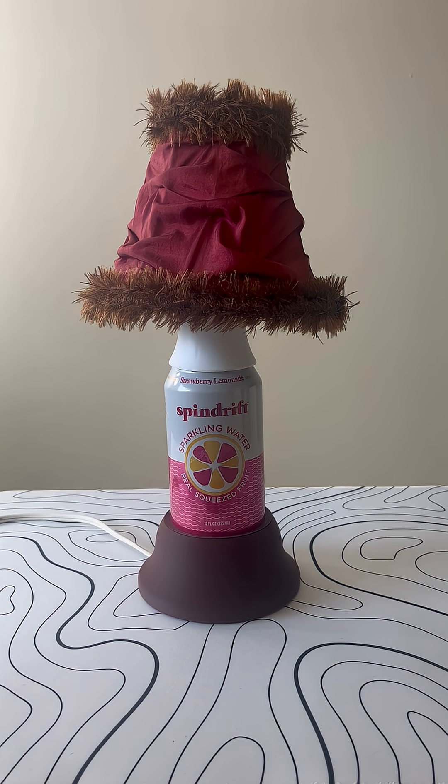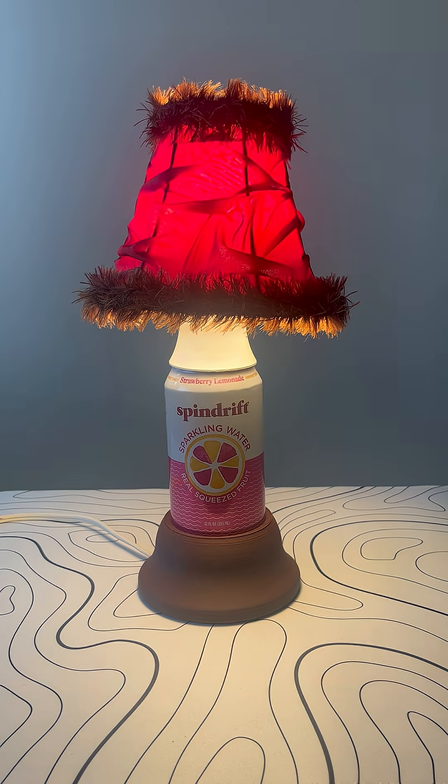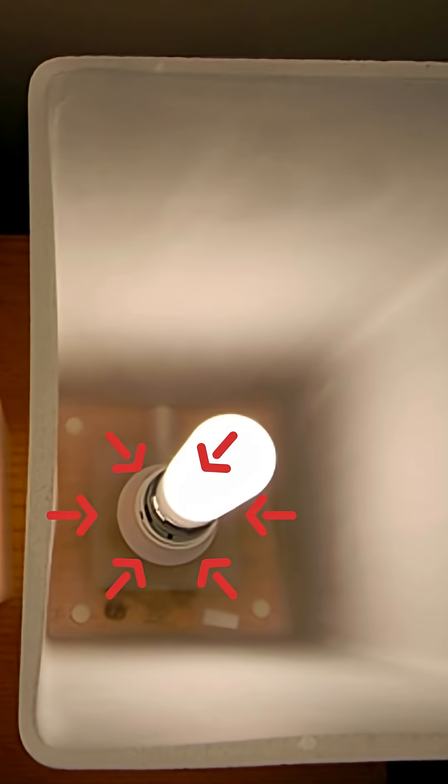Howdy folks, welcome back to JKL Designs. Today I'll be telling you the story behind the can lamp. This all started when my little brother broke an old glass Ikea lamp, very similar to this one. Before tossing it, I pulled out the light fixture and held onto it for years.